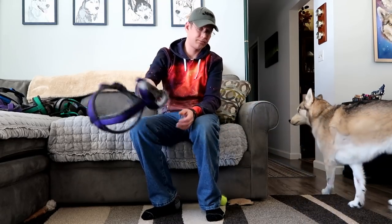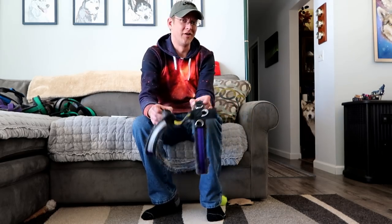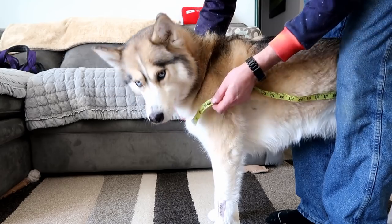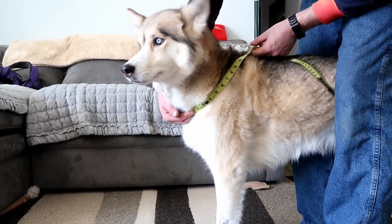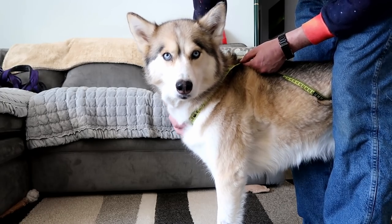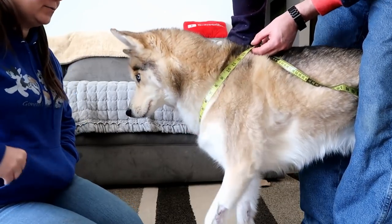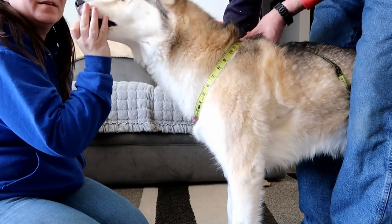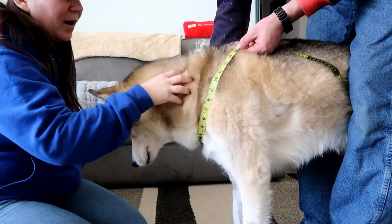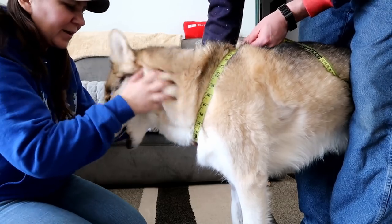The first harness we are going to measure for is the urban trail harness. The first thing we are going to do is measure the neck. You will need this measurement for both harnesses. We need to measure from the top of the breast bone in the front of the dog to the point of the withers at the base of the neck. We are only going to measure one side and then double it to get our full measurement. Keep the tape semi-loose - don't pull it super tight. That gives us about 14, and then you double that number.